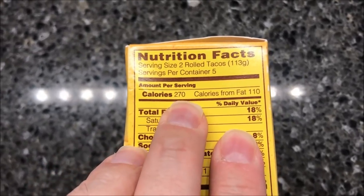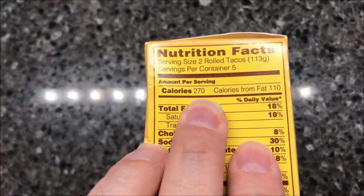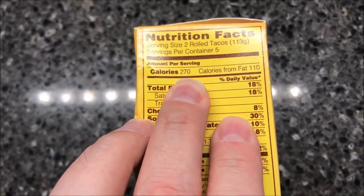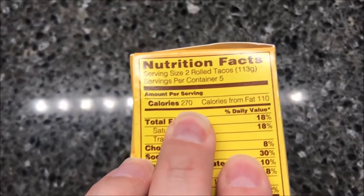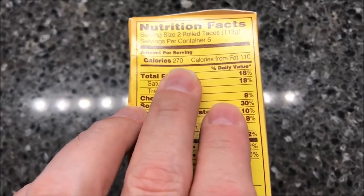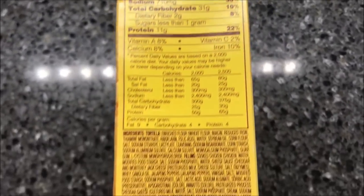Two of them are 270 calories, so if you eat three that would be around 400 calories. Anyway, here's the other information for you — we'll see how big they are.